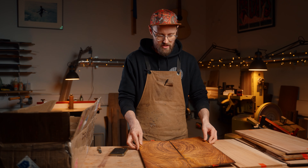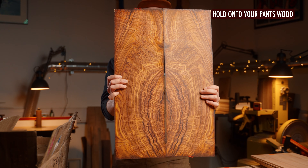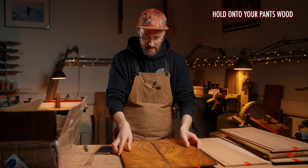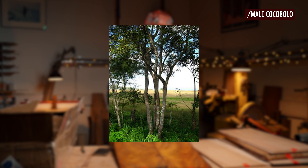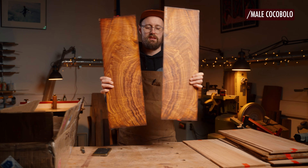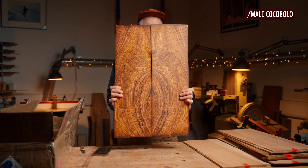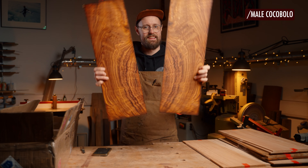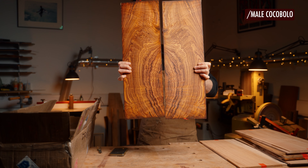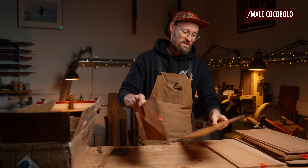This is hold-on-to-your-pants wood. Look at that — that is just redonkulous. That is like acid trip cocobolo, and I believe this is figured male cocobolo — either stumpwood or crotch figure. That is like somebody put edibles in the fridge and didn't tell you. You guys need to tell me in the comments — what are you seeing? It's like a Rorschach test.